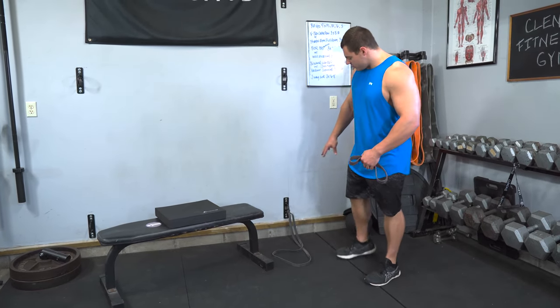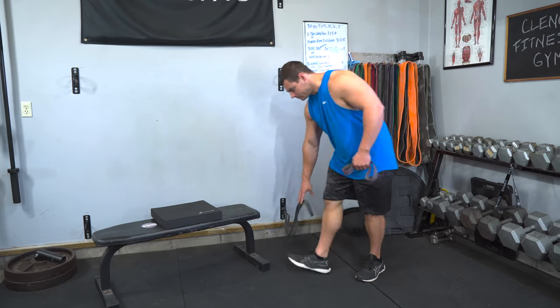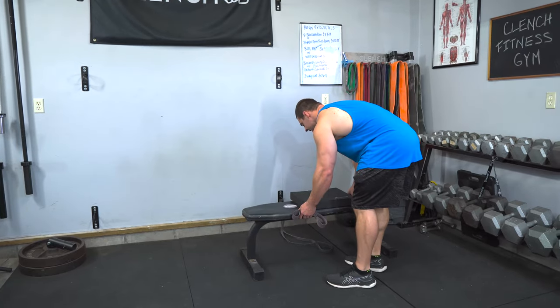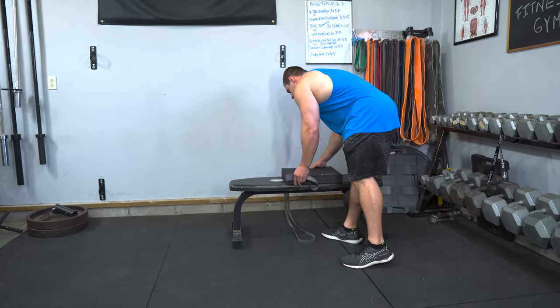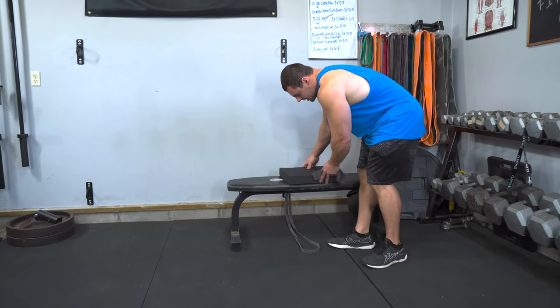To set this up, you have your 41-inch band anchored to your low anchor point. Then grab your bench and bring it right over top of the band, and set it up so that the band comes through and you can hook it up to your feet. Set it down and get the pad kind of centered.